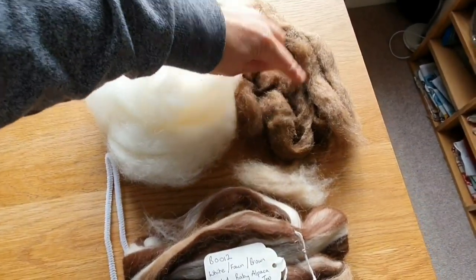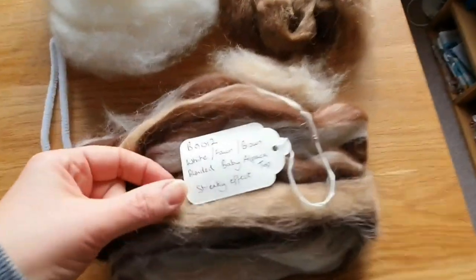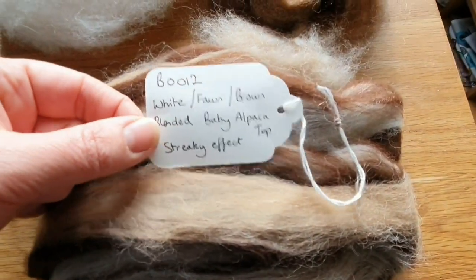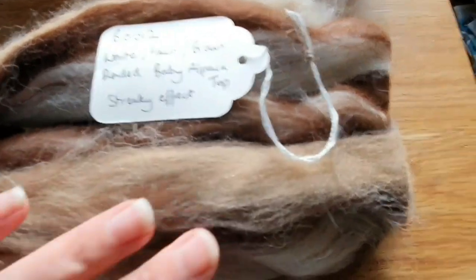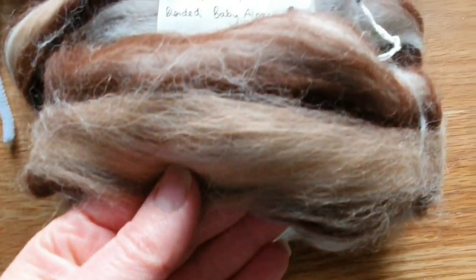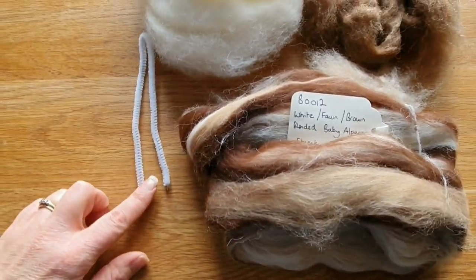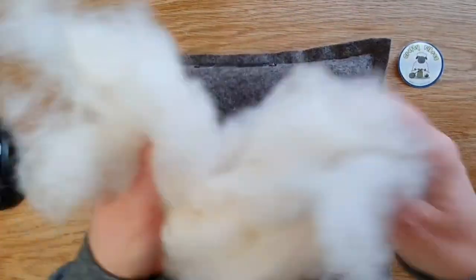So you need a core wool, you need a brown to cover it, a little bit for the muzzle which is a light beige, and then this is what we're using today from Crafty Fibres UK — the white fawn and brown blend — and that's going to be the coat colour. And then you need a pipe cleaner. Let's get started.